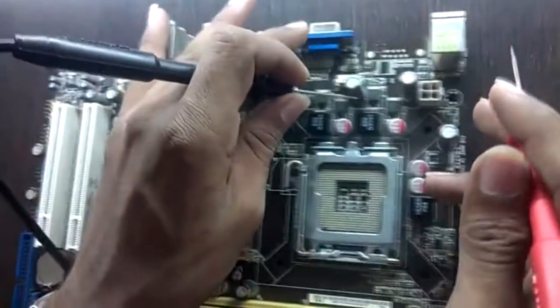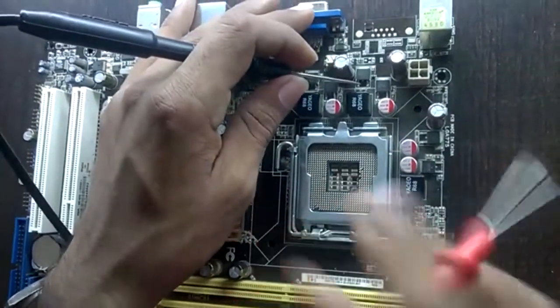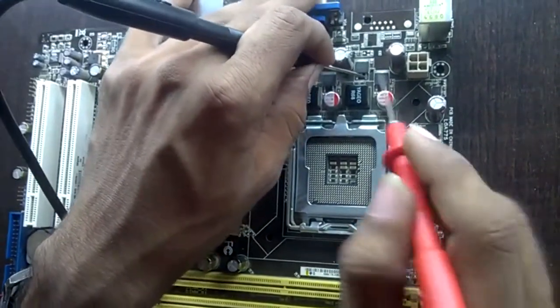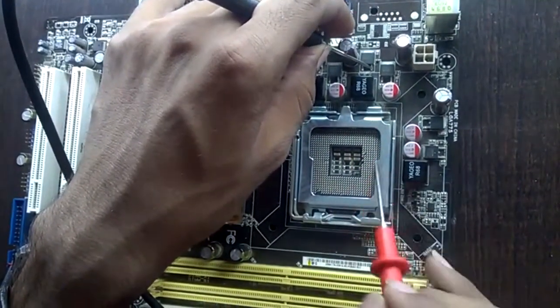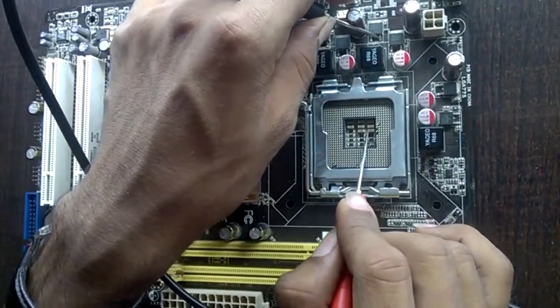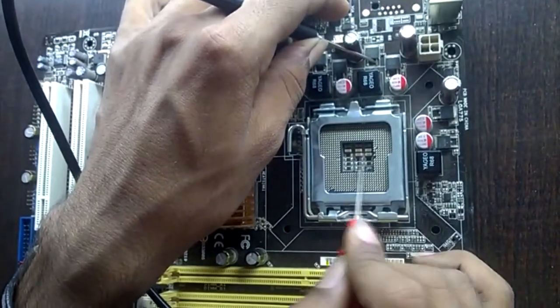We also get supply going to the CPU section. We should get connectivity with the CPU socket from the source of the TG MOSFET. Placing one probe on the source of the TG MOSFET and checking connectivity with the CPU socket — and yes, we do get connectivity with the CPU. That confirms supply goes to the CPU.